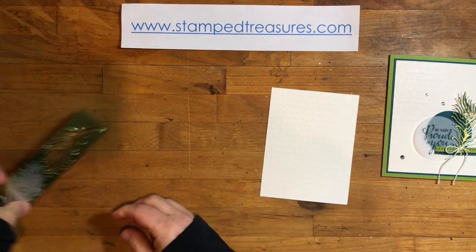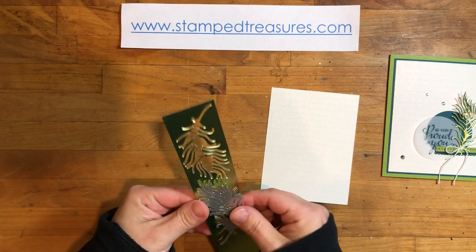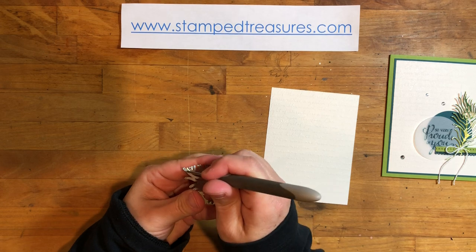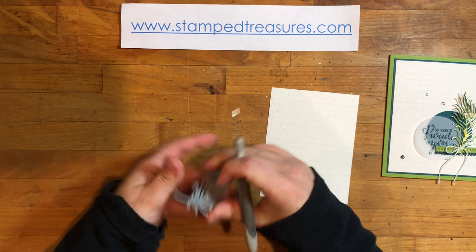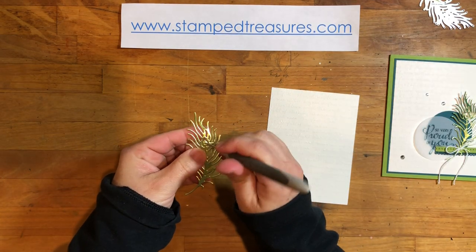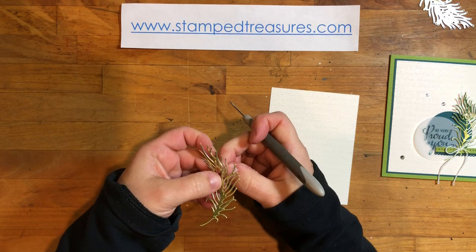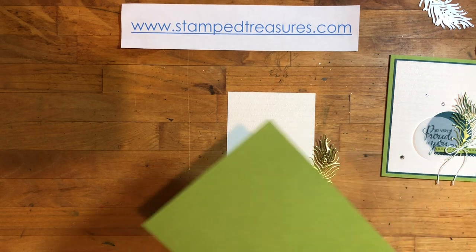Now we'll bring this back and pop this out carefully so we don't rip any of those pieces off, then give it a poke to get it started. Just one little piece left to poke out — it's a stubborn one. There we go. Now we're going to bring in some of the other pieces that we need.